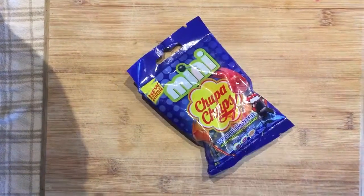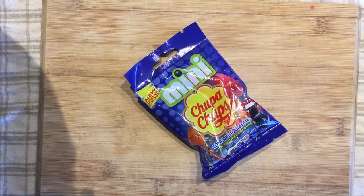MiniFoodTaster.com. Today on Mini Food Taster, we're going to be sampling the Mini Chopper Chops.